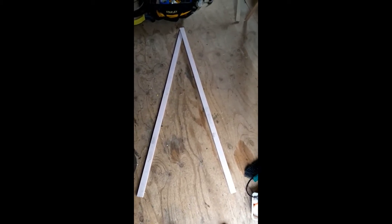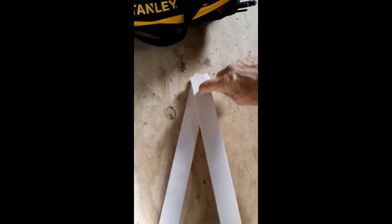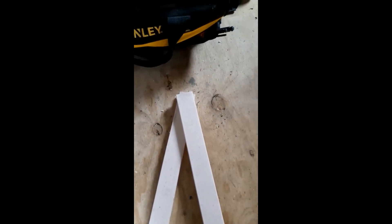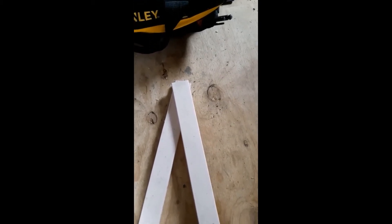I'm going to arrange them kind of like so. At the bottom here I've got them at a width that I'm comfortable with — stable — and at the top here I've just got them overlapping, and I'm going to cut an angle on this side and an angle on the piece underneath so that they sit together against each other.